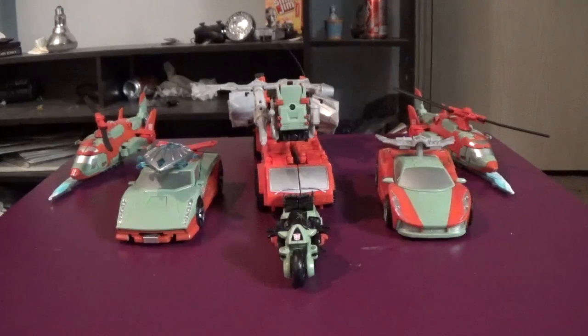Hey guys, BC coming back at you with yet another double team review. Genius Prime is back again. Today we are going to be taking a look at Combiner Wars Victorion. This was brought to us by Amazon for a hundred bucks.